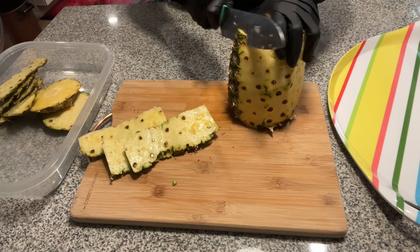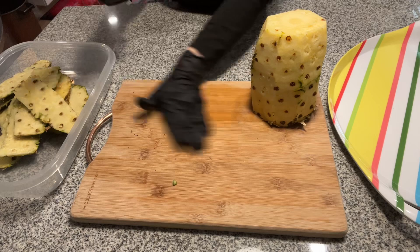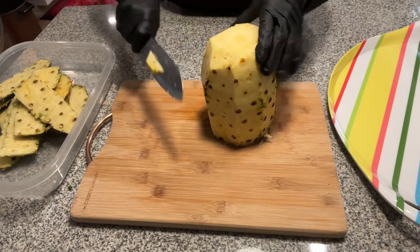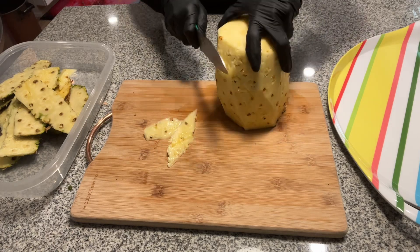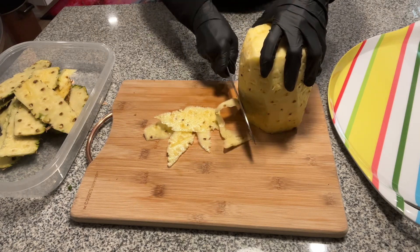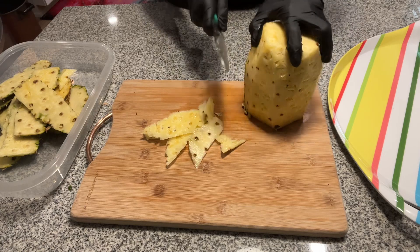I'm like, no, it's not that hard — just get yourself a knife. You don't want to eat that rind, so get off what you can. Try not to waste all your pineapple, but get what you can off. If you want to get a little deeper you can, but you can also get in there with a paring knife.